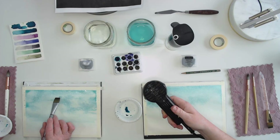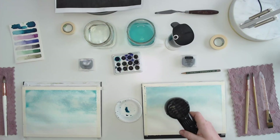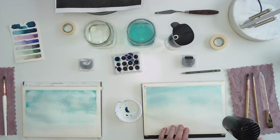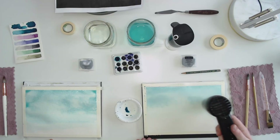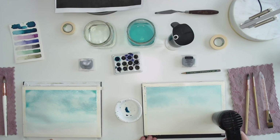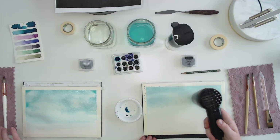How do you know when it's completely dry? You can usually feel it — and you can tell because the paper, which may have warped, will shrink back down and tighten back up. The reason we're drying this is that we're going to layer. If we put wet watercolor on top of wet watercolor, it's going to mix together. We want to use wet-on-dry for the next step.